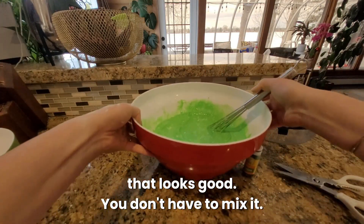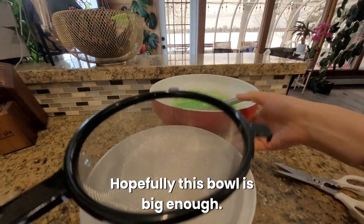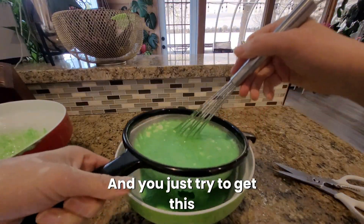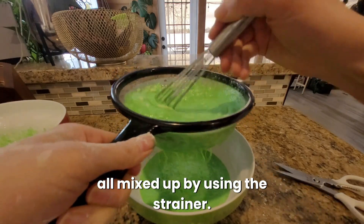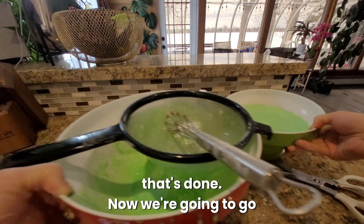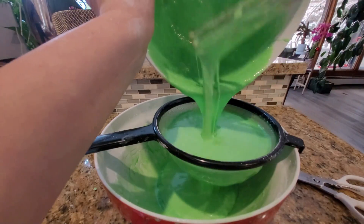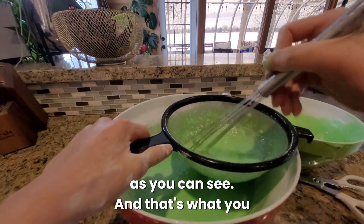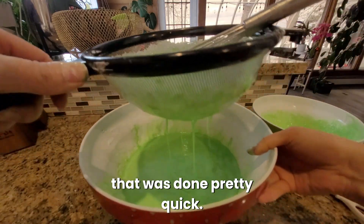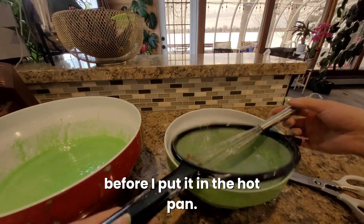That looks good. You don't have to over-mix it — it should still be clumpy. Pour it into the strainer and try to get it all mixed by using the strainer. That's done. Now we're going to do it a second time. It strained really easily, which is what you want. That was done pretty quick, so I'm going to do it one more time before putting it in the hot pan.